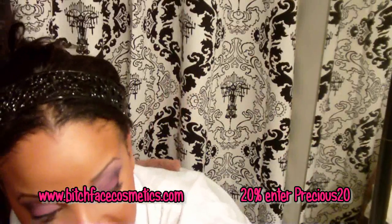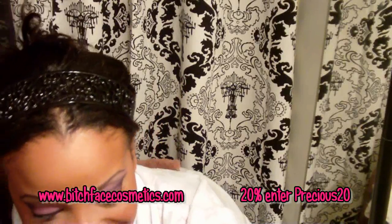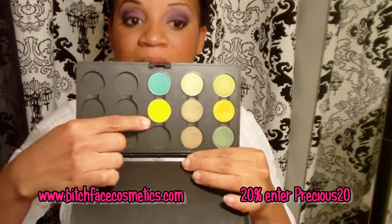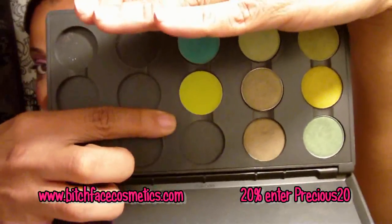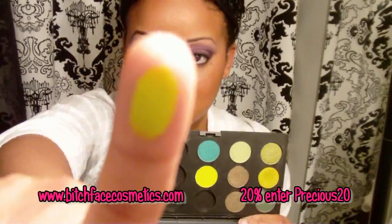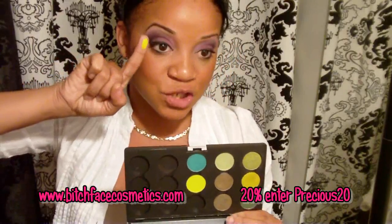Let's get started. One of the eyeshadows I put away in my palettes so I had to find it. The first color I'm going to show you is one of my favorites — it's called Sloth. Sloth is a very lime green matte color. One, two, three — and that's how it swatches. This was the main color in the Nicki Minaj inspired look.